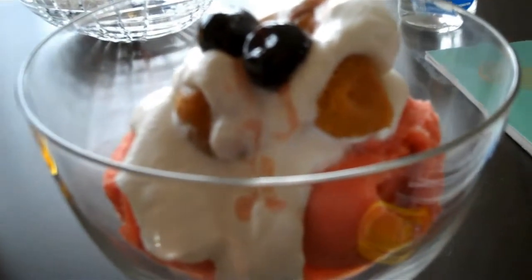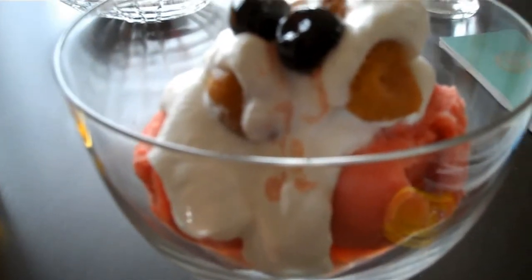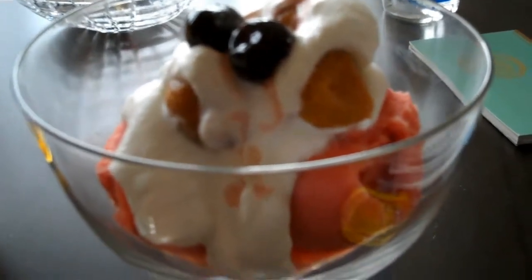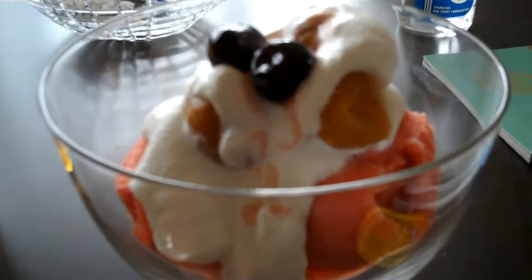And some blood orange sorbet with some Luxardo cherries on top — it's an absolutely beautiful dessert. You could also do this with a little Luxardo maraschino liqueur mixed into the whipped cream, but I wanted to try a different flavor. Thank you.